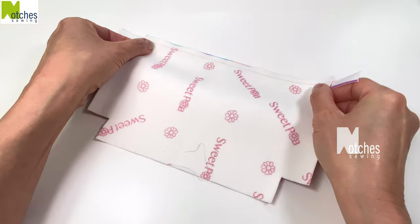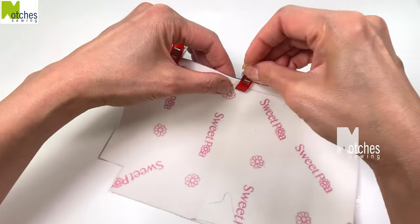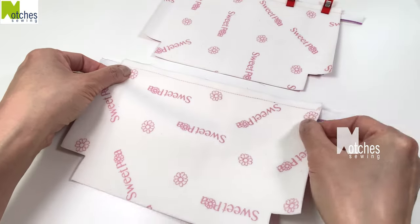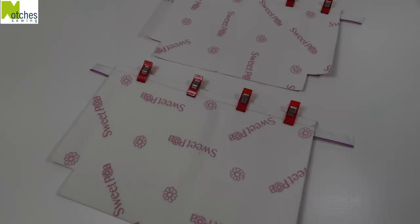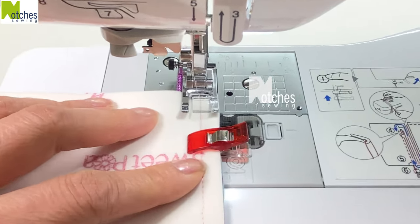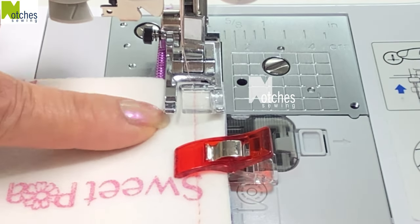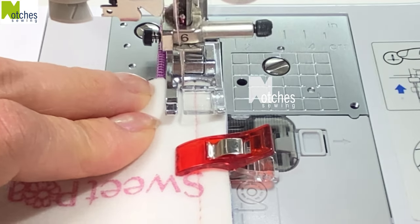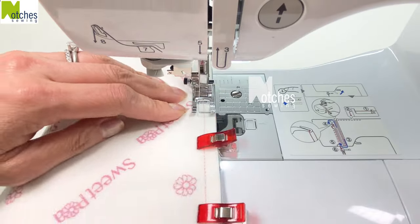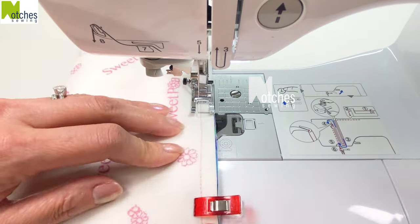With right sides together place one of the vinyl pieces on top of a lining piece. Match the top edge and clip together. Repeat with the other pieces. To sew the zipper between the two layers I'm just using the standard presser foot. With the vinyl on top have the edge of the presser foot right against the edge of the zipper teeth. Start by back tacking and while you're stitching just use your fingers to gently push the zipper teeth against the edge of the zipper foot. Back tack to finish and then repeat with the other piece.